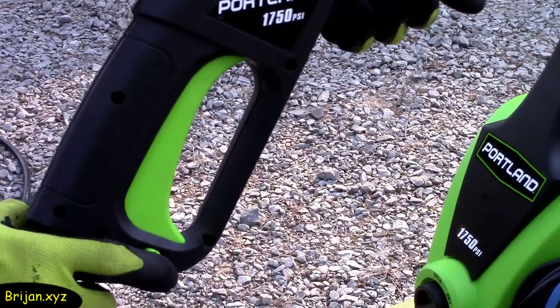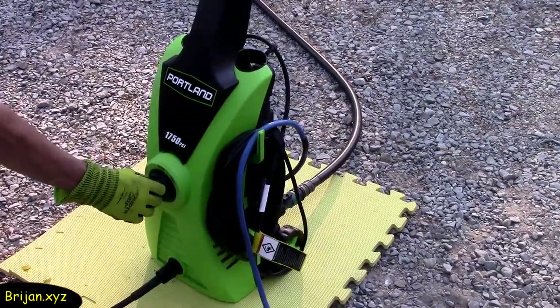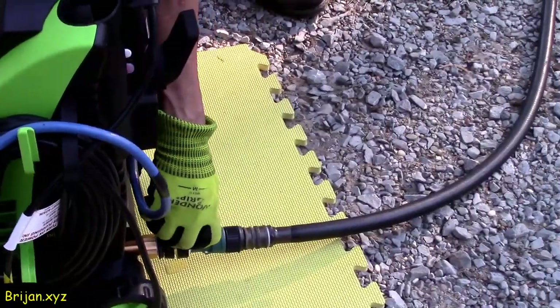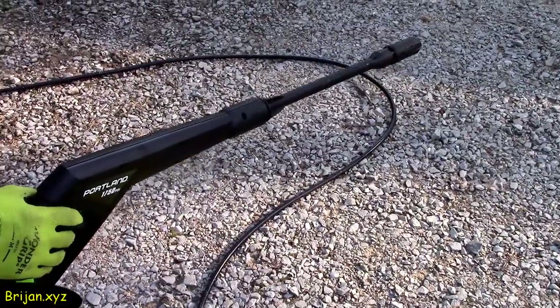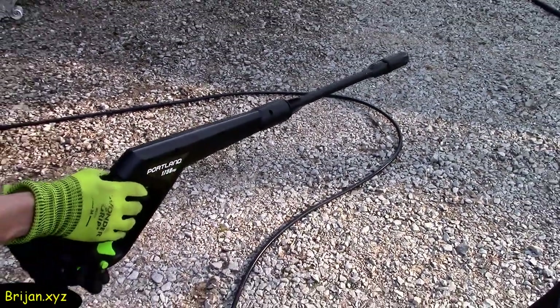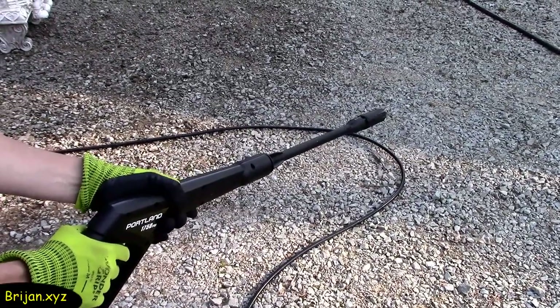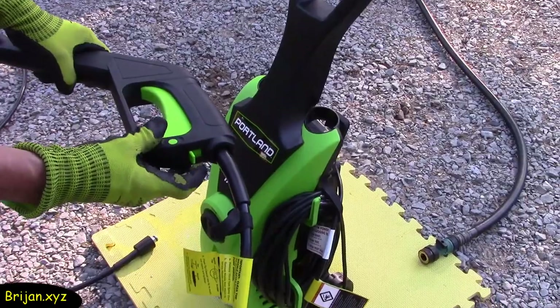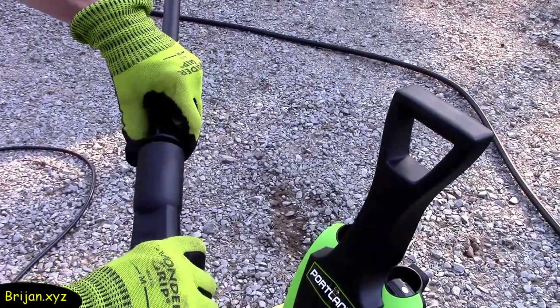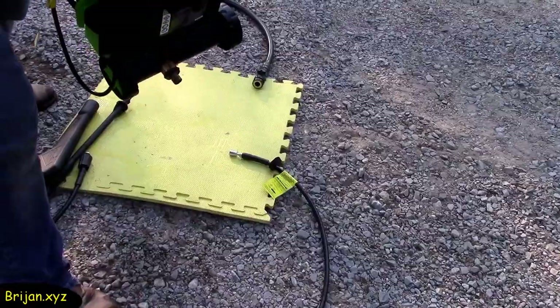When shutting off the machine, press the green button on the handle to the lock position, turn the power knob on the front of the machine to the off position, turn off your water, and unplug the electric cord. Point the spray gun in a safe direction, press the green button on the handle to the unlock position and press the trigger to release the pressure. Then disconnect the water, disconnect the pressure hose on the front of the machine and from the spray gun, disconnect the nozzle extension from the handle and drain the water. Tilt the water out of the machine from the front and the back.